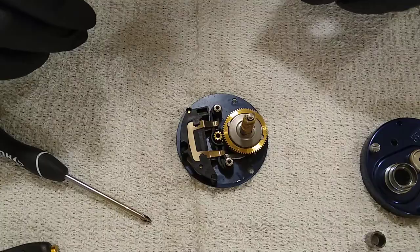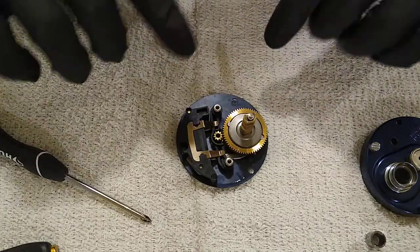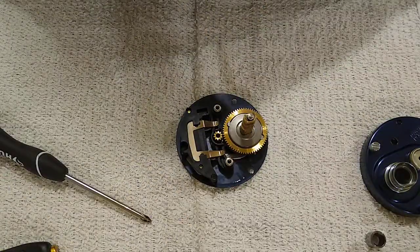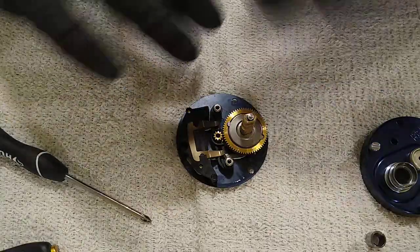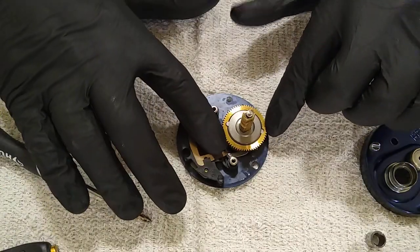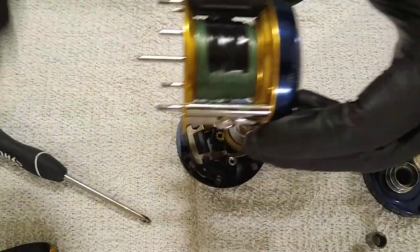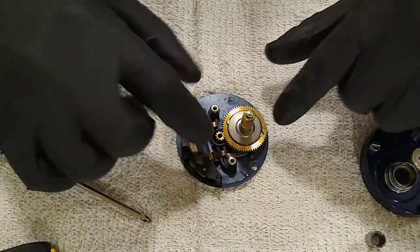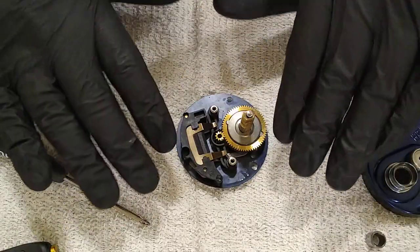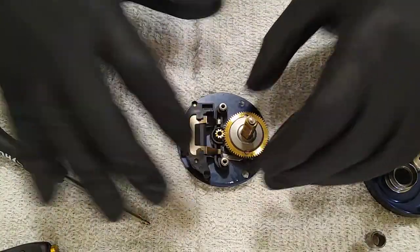Pin grease does have its place - I use it in almost all of my spinning reels. It's a thick, tacky grease that moves around and lubricates spinning reels well. But in a baitcaster or conventional reel it slows them down. When you're casting, this spool needs to spin freely and fast - when it's caked down with pin grease it won't do that. So don't get me wrong, I love pin grease, just not in a baitcaster.